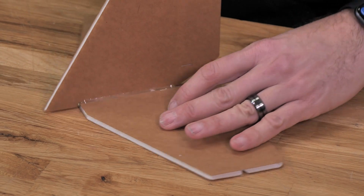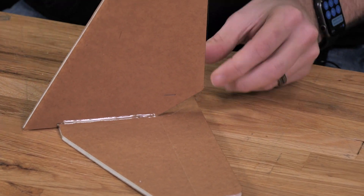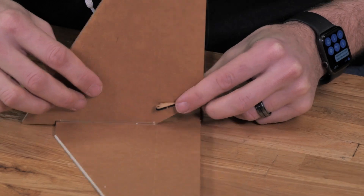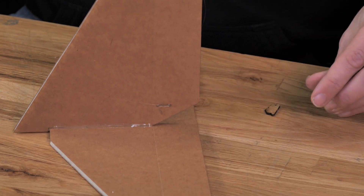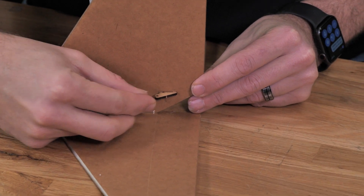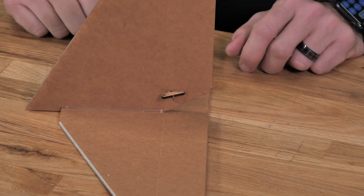Now that the elevator's done, let's do the same process for the rudder. We always start with test fitting first and make sure that the hole is directly over top of the hinge line. Put a little bit of glue right in there and then press it down into place. Again, we're making sure that the hole is directly over the hinge line — and in this case, it's perfect.